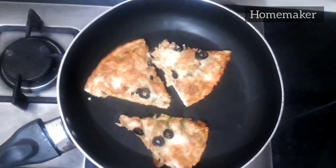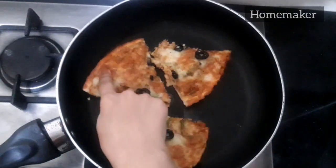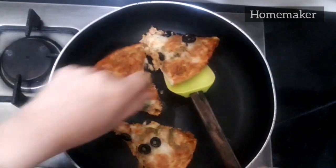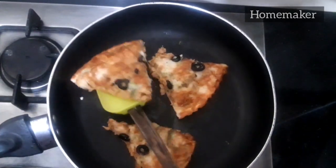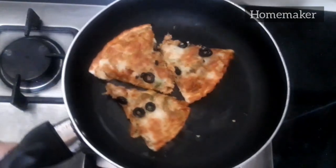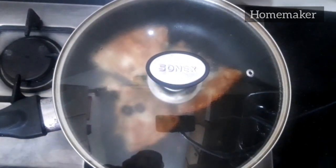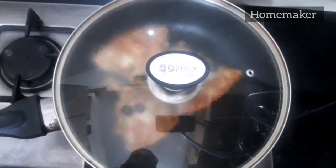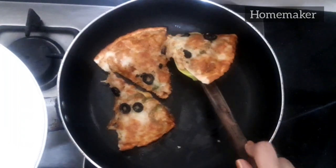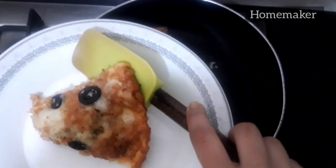Let's check our pizza — is it done or not? As you can see, the cheese is melting and the bread of the pizza is getting soft. You have to check the bottom side of the pizza to see if it's burning or not, because we are heating it directly on the pan. You can put a riddle underneath the pan if the flame is always on low heat.